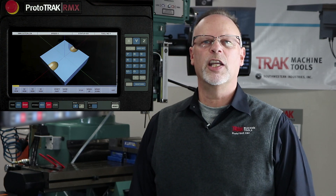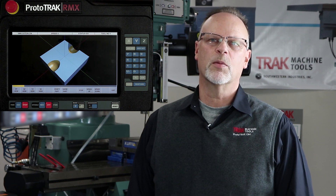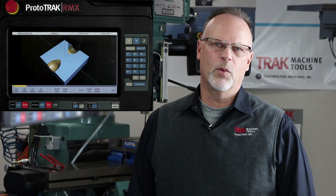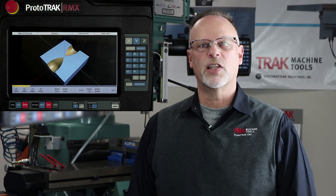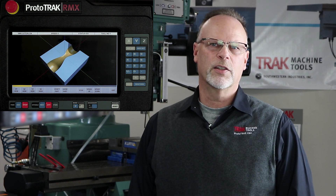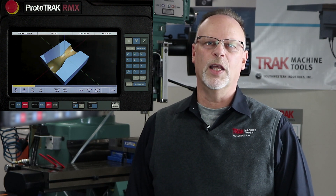Hi everybody, it's TrackingPat and today's video we're going to cover how to do 3-axis machining using the Prototrack RMX. We do get a lot of people out in the field that tend to think that for some reason our machines can't cut 3D, which is crazy, but I think part of that might just come from our competition hoping that we can't.